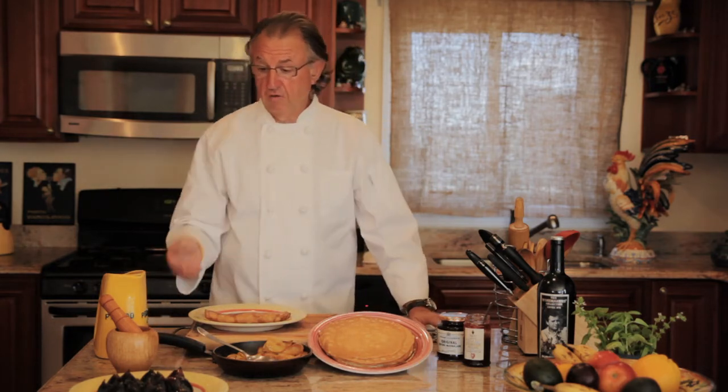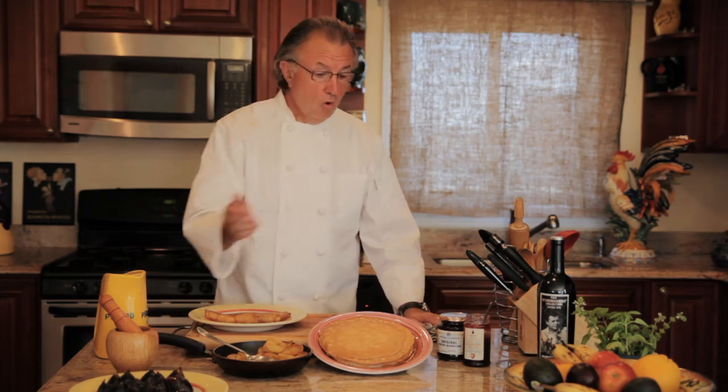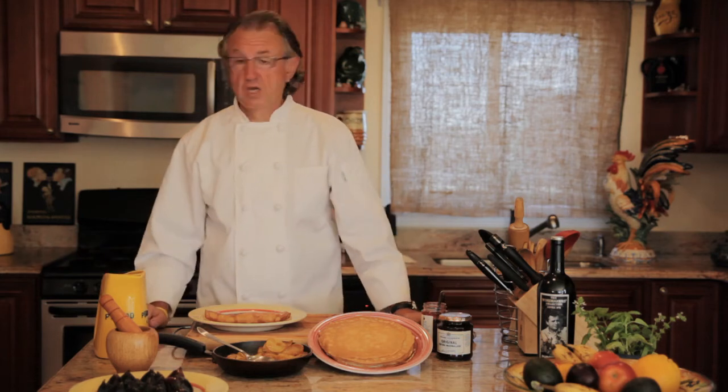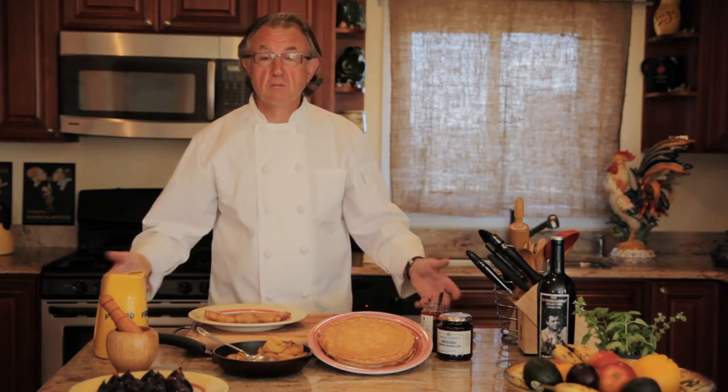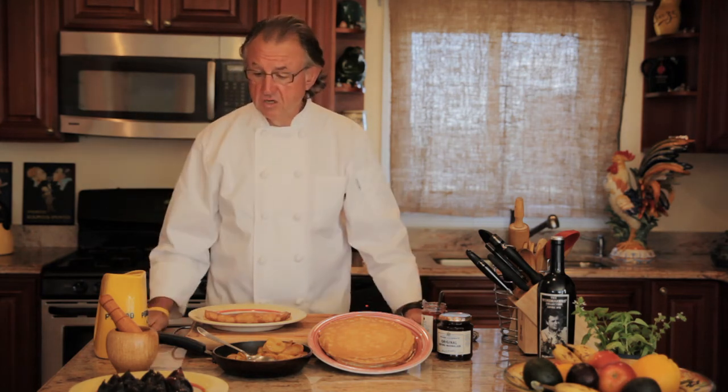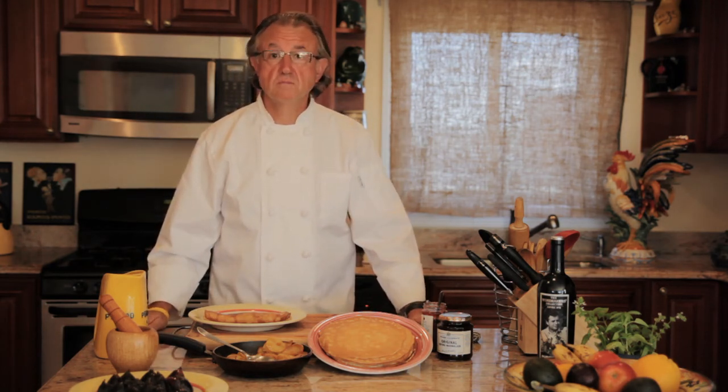Or you can use fresh fig and make a compote with it. Or you can use wonderful English marmalade. Or for the little children you can use some whipped cream with some chocolate sauce. So use your imagination — there are a lot of things you can do with dessert crepes. Thank you.